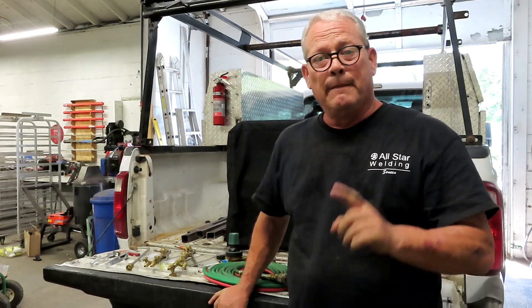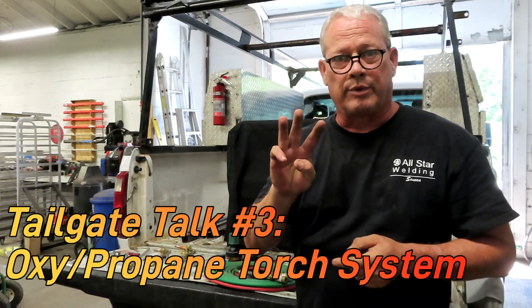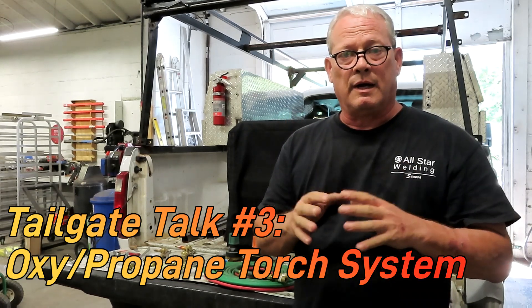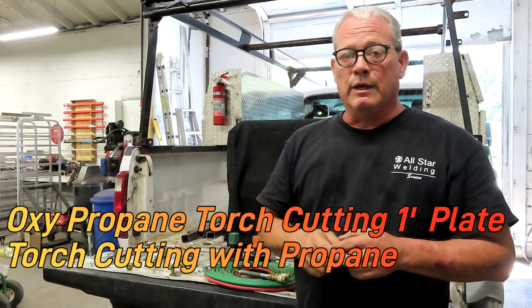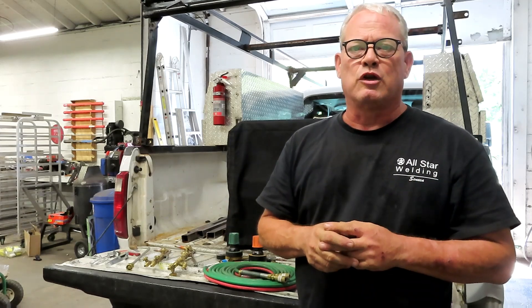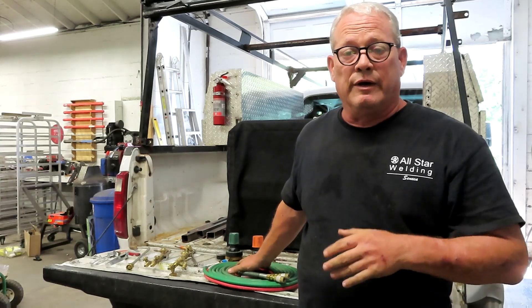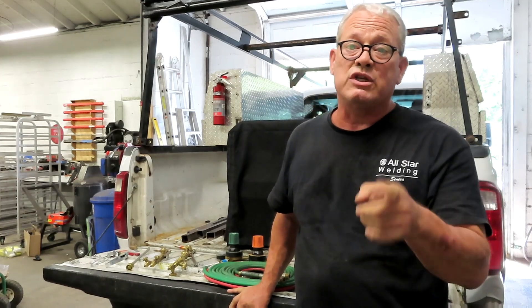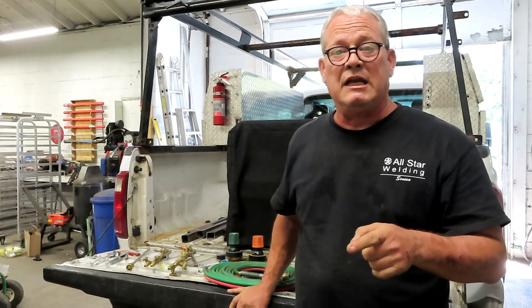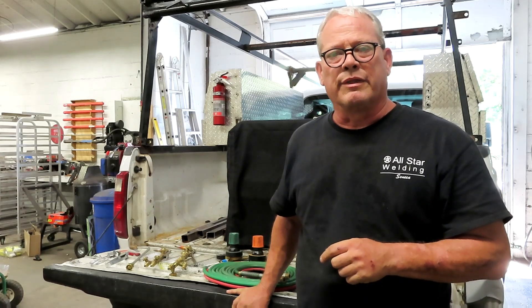Hey everybody, it's Jason with All-Star Welding. If you go back and look at my video called Tailgate Talk Number Three, I talk about my oxy-propane torch setup, and I've got another video showing myself using that setup to cut one-inch plate. I had a lot of people asking questions, so I wanted to make another video. I've got all of the parts laid out here on my tailgate. Make sure you watch all the way to the end because I'm going to talk about the advantages and disadvantages.